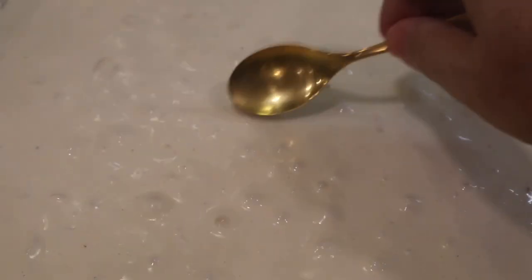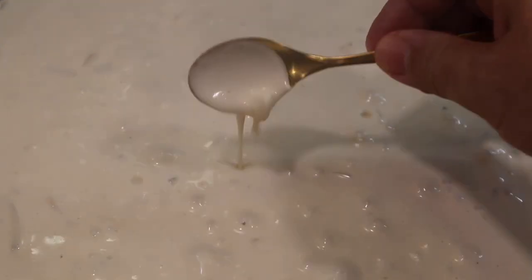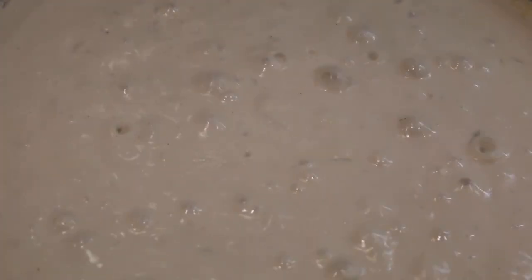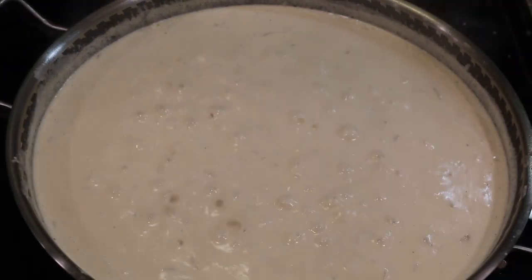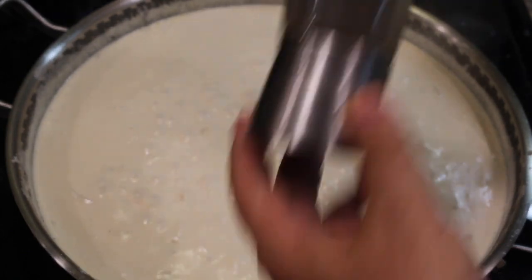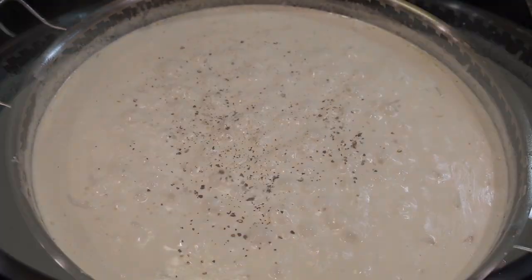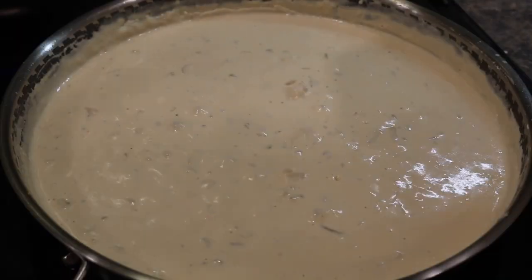Stick a little spoon in there and see the consistency — it coats the spoon nicely, so that's exactly what we want: a nice thick sauce. Now since this is flour, which is a raw ingredient, we're gonna have to cook it out for another five minutes. Turn this down to about number two on the stove and just simmer it. While I do that, I'm adding some fresh black pepper. After five minutes it's a beautiful, silky sauce and we're ready to add the pasta.